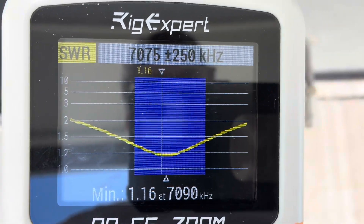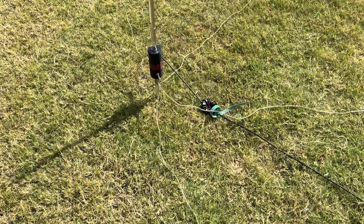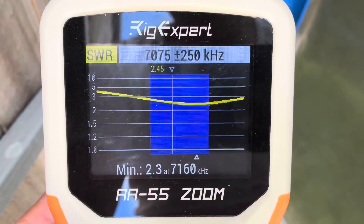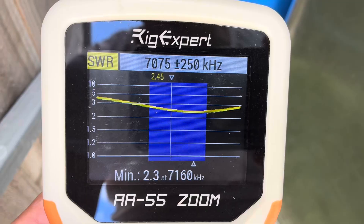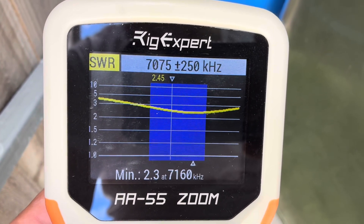Now I'm going to spread out the radials, just so that you can see what happens. So now you can see the various speaker wire radials are spread out — 5 of them, around about 4.5 metres each. You can see the SWR now — not good. Best is 1 to 2.3 at 7.160. So you can see that by grouping them together it gave a much better result with regards to SWR reading.